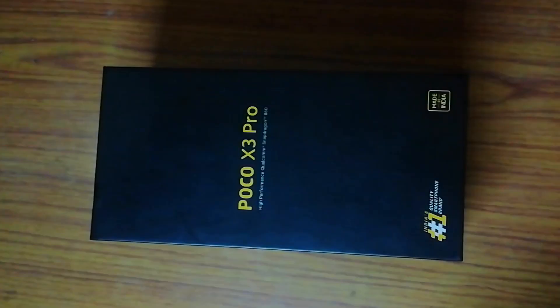Hey, hello guys, how are you guys? I hope you will be fine. If you have seen a handcam video of Poco X3 Pro, then you will get a little bit ahead in the video with some handcam. So here we will do a little unboxing of Poco X3 Pro.